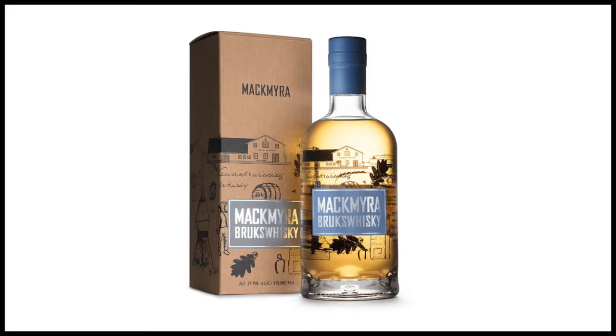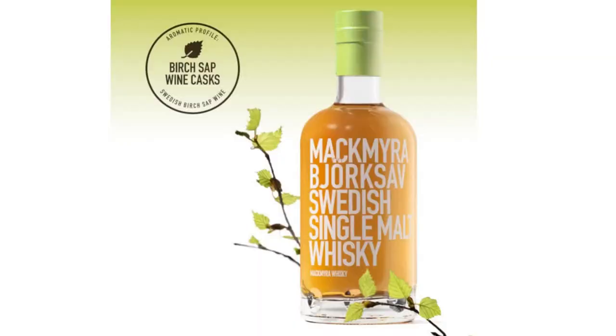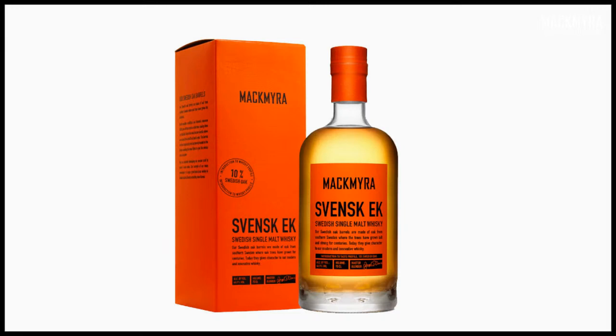This is how the tasting is going to work: we'll start off with some brief announcements, then a quick introduction to the history of Mackmyra — we're only 21 years old so it shouldn't take too long. Then we'll get into the drams. The running order is: Brooks Whiskey first, then the Mac, then the Björksav, then the Svensk Ek, and finishing with the Svensk Rök.